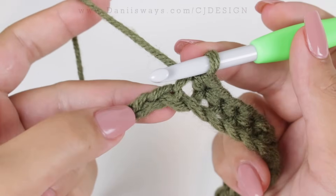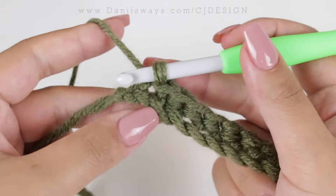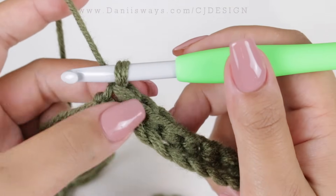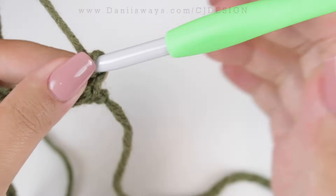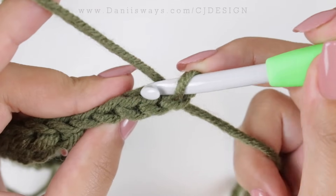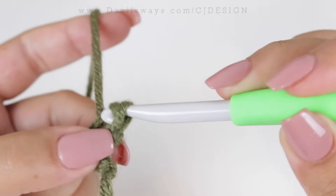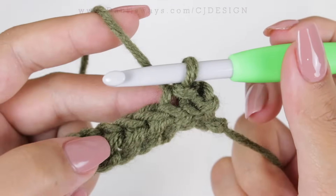Here we have two chains left and we're going to slip stitch those two last stitches. For row number two, chain one, turn your work, and slip stitch two. From now on we're going to crochet grabbing just the back loop of the stitch — slip stitch one, slip stitch two — and then continue with the half double crochet slip stitch.